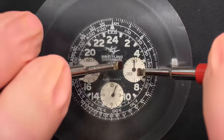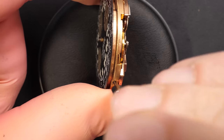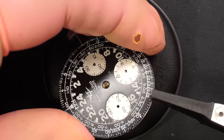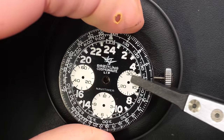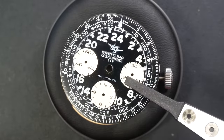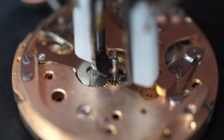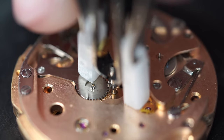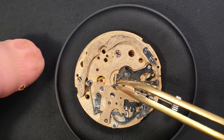Removing the hands — first the hour hand, the center second, and now all the small hands from the sub-counters. Then removing the screw to release the beautiful dial. I'm not 100% sure the dial is original but it's looking good. Removing the cannon pinion with a presto tool. You can see on this side there are quite a lot of parts, because this chronograph has an hour counter — a few extra parts compared to a standard chronograph which only has a minute counter.